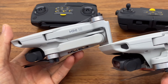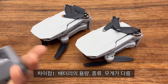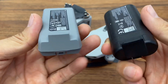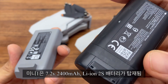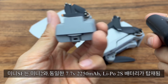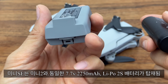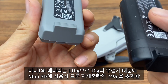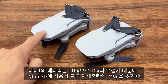Mini 1 and SE have seven points of difference. First, the battery: the Mini 1 uses a 7.2V 2400mAh lithium-ion battery. The Mini SE uses a 7.7V 2250mAh lithium polymer battery. The battery is heavier on the SE. The SE uses the Mini 1 battery. The battery weight is 249g.